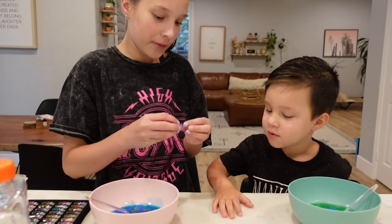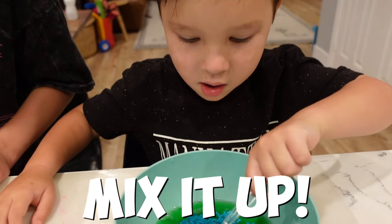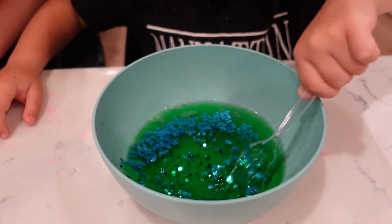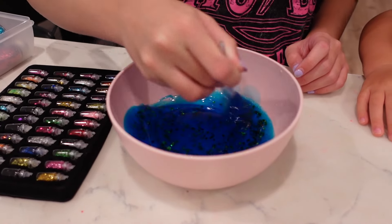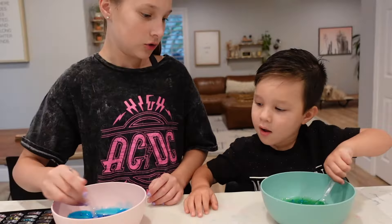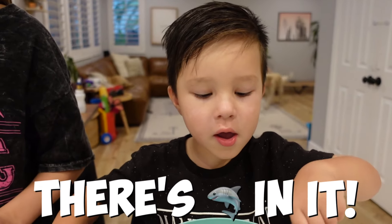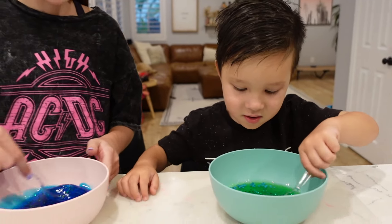Now we're gonna mix it up again — mix all the glitter in! Mix it fast, mix it super fast. It's a cool looking slime — looks like the ocean! Yours looks cool too. Mine looks like it has little turtles, there's sharks in yours and turtles in mine!